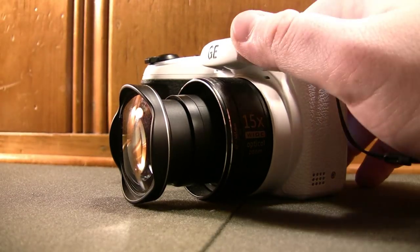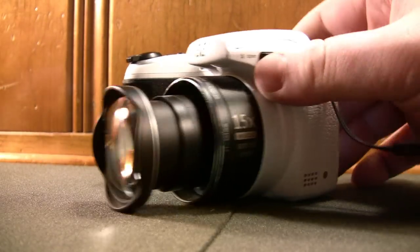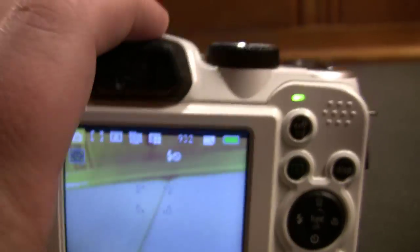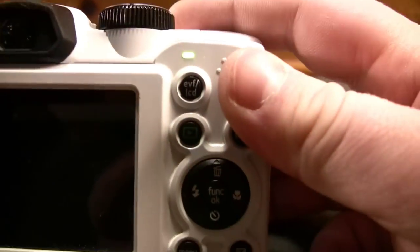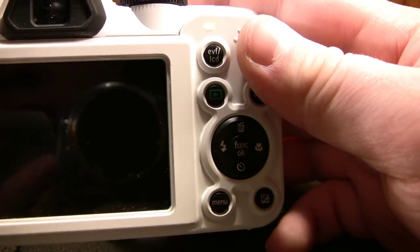You can see the first notable feature about this camera — and probably the one that makes it stand out — is its wide-angle lens. There's also an electronic viewfinder and LCD button, which is actually pretty nice and something I wasn't expecting in a camera this cheap. You just press this button and it switches over to the internal color electronic viewfinder, which is pretty impressive. It also conserves battery power, because this thing eats batteries up like they're going out of style.